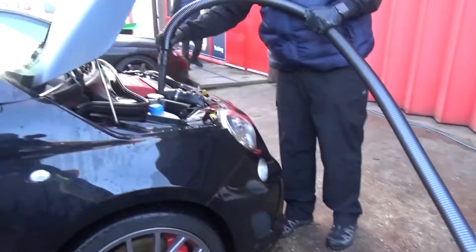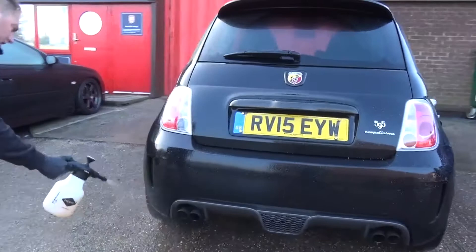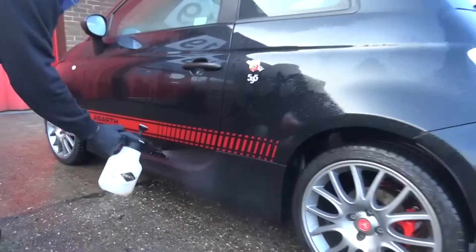After degreasing and then drying the engine bay, it was time to apply the pre-wash spray. This time of year it's very important to use this, so you're breaking down any of the dirt particles, anything that's bonded before. This is an extra stage you'd definitely do this time of year before you put anything on the paint. Then the snow foam came as well, which is just an extra stage on top of that.